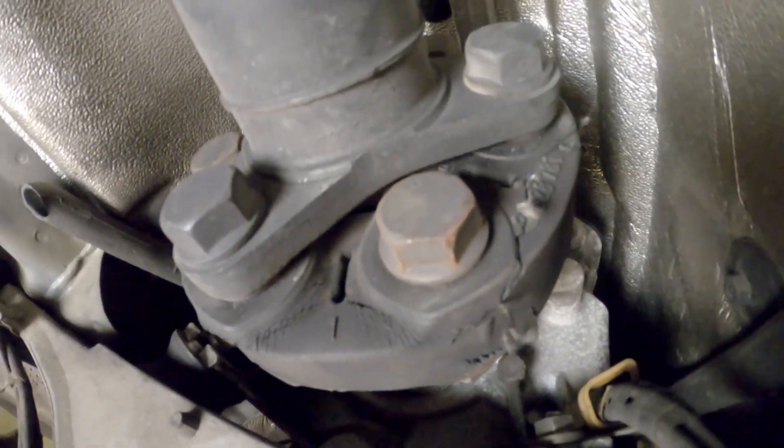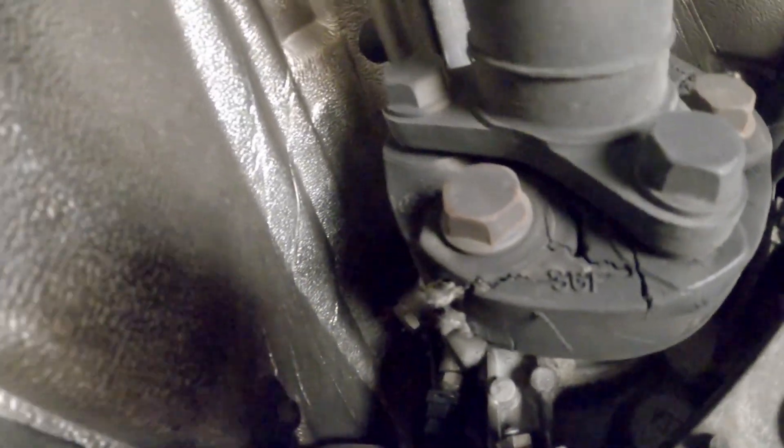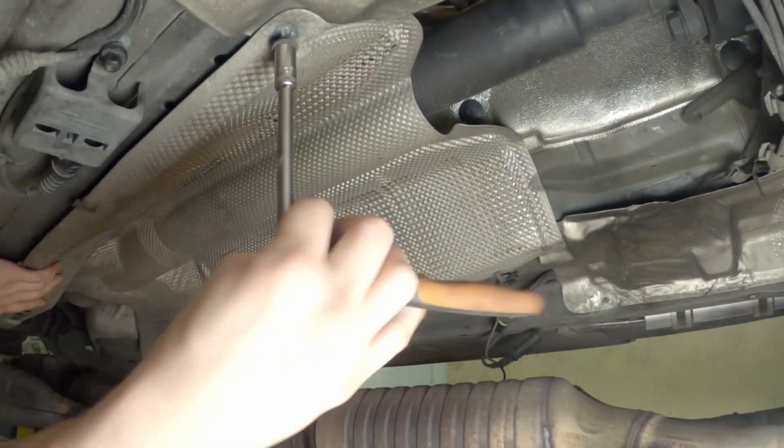Hey guys, welcome to the channel. My name is Alex, and this is a flex disc that belongs to my E39 M5, which I'll be replacing today along with the central support bearing. I have already removed the exhaust, so the next step is to take off the heat shields.